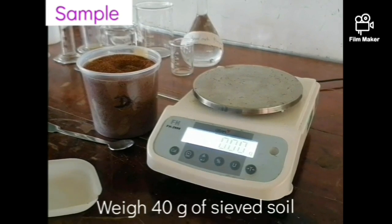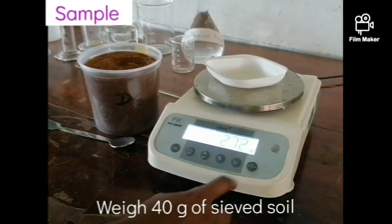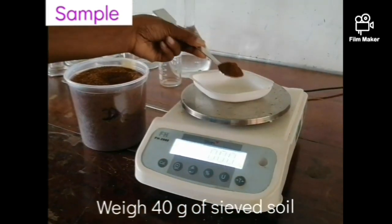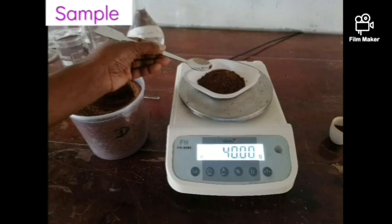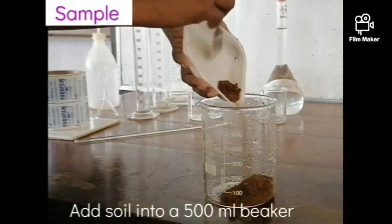As the initial step, weigh out 40 grams of air dried soil which was already passed through a 2 millimeter sieve and add it into a 500 milliliter beaker.